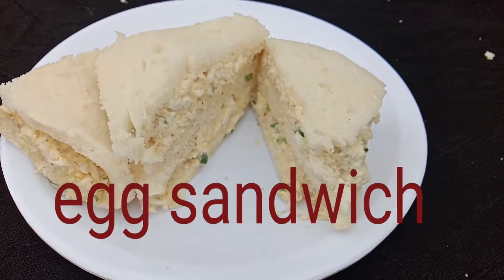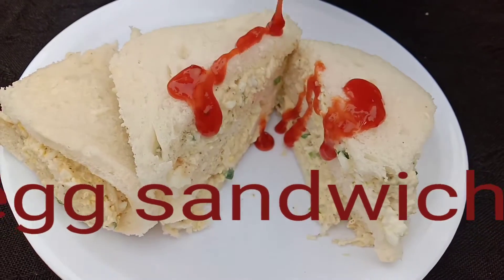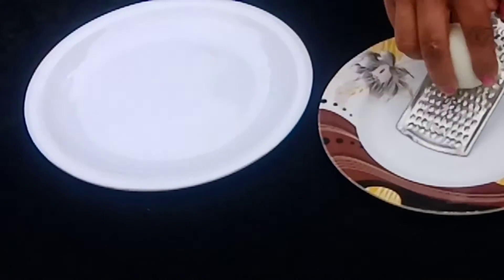Hello friends, how are you guys? Today I am sharing my favorite dish — egg sandwich. Let's start with this.